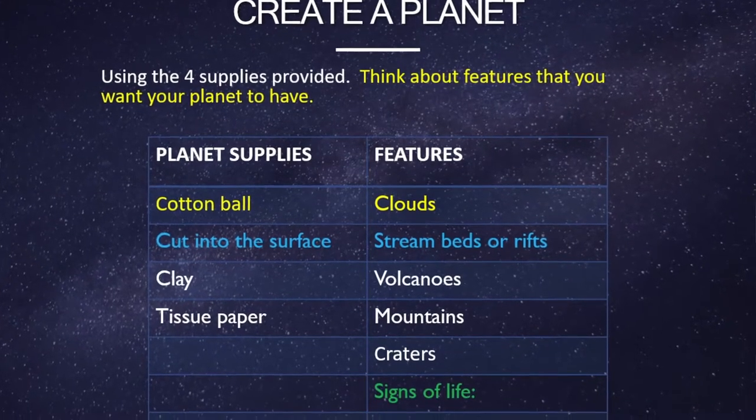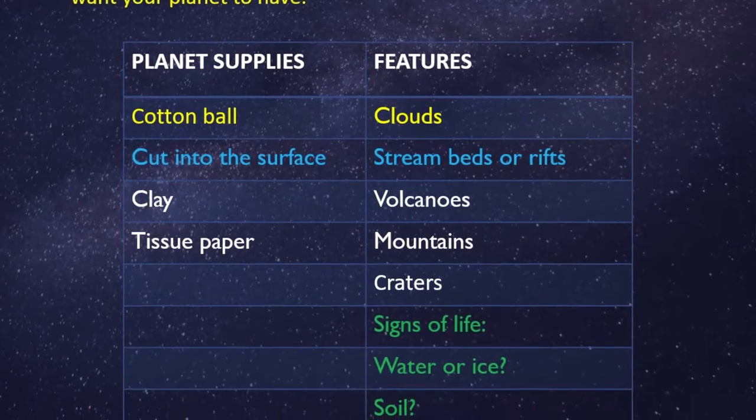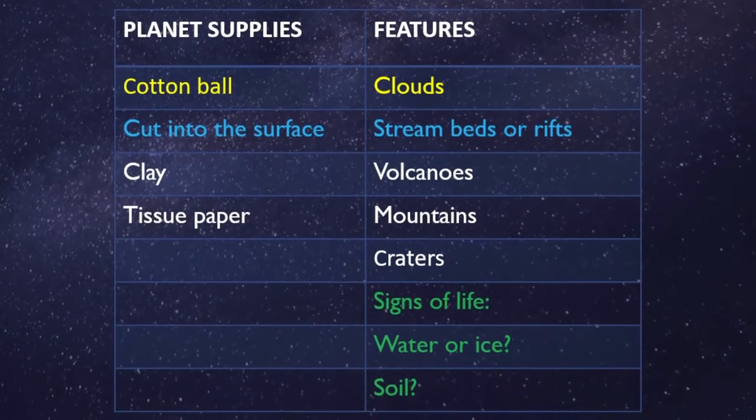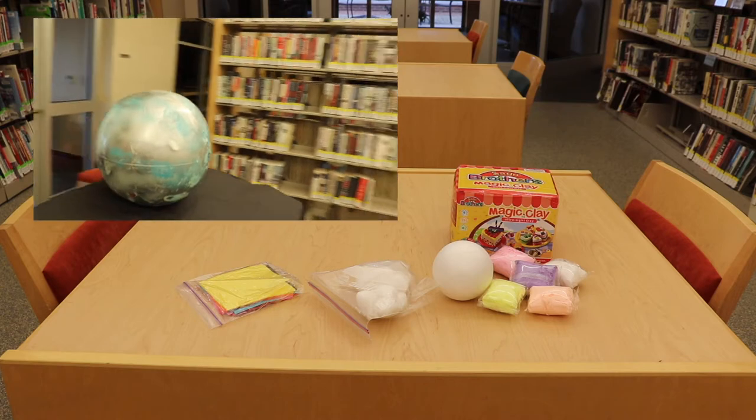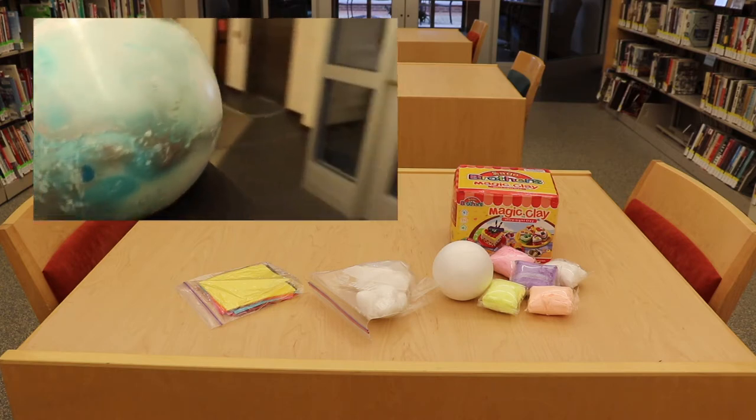Your basic supplies that you're going to need are a styrofoam ball, cotton ball, tissue paper, and clay. If you watched our strange new planet videos you may have gotten some ideas for the kind of planet that you would like to build.